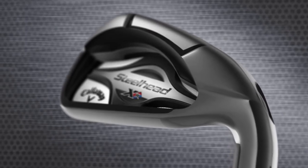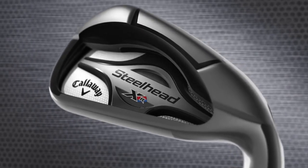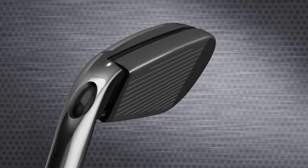Steelhead XR irons offer the same iconic shaping and playability that made the Steelhead X14 one of the most popular irons of all time, with breakthrough technology to give you more speed, power, and distance.